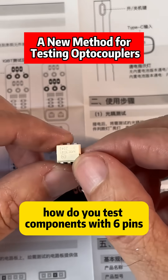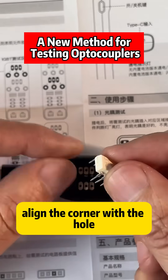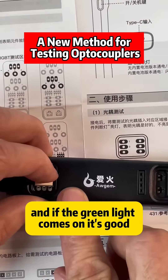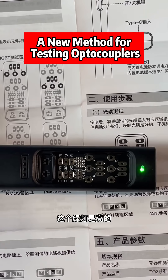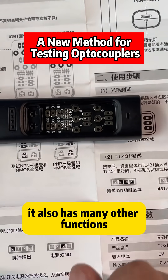How do you test components with six pins? This is pin 1 and our dot here is also pin 1. Align the corner with the hole, press it in by hand, and if the green light comes on, it's good. This means that the optocoupler is good. Besides testing optocouplers, it also has many other functions.